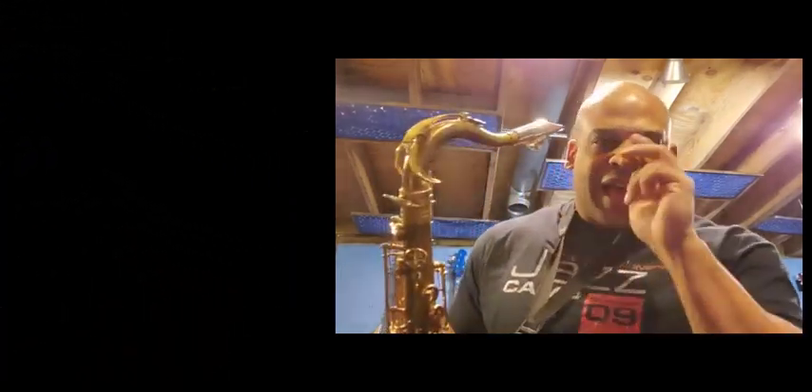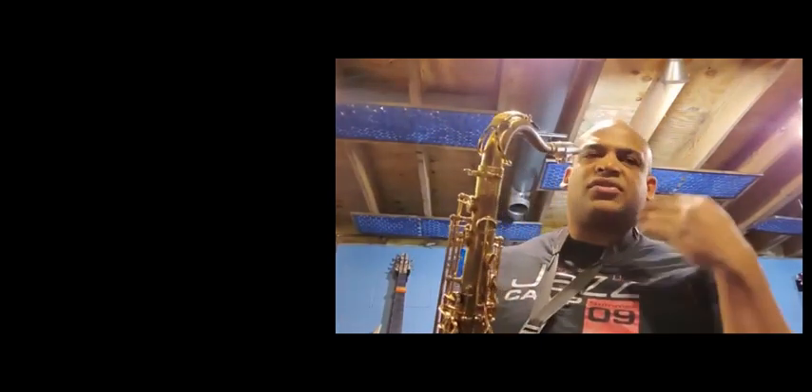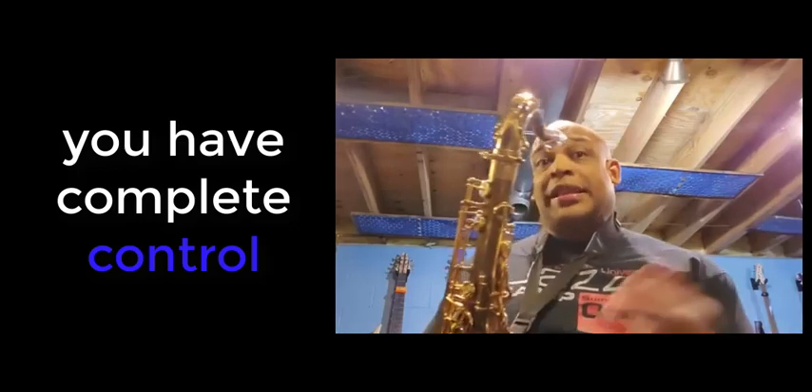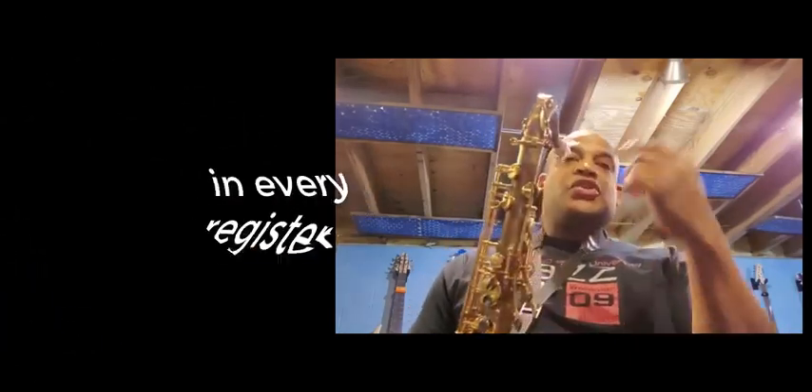I'm playing pretty loud right now, but it's totally free-blowing. I don't have to play loud and I can still get those notes up there.